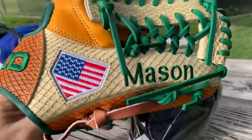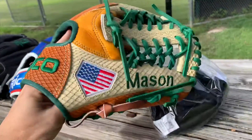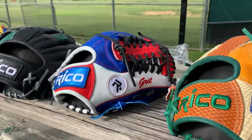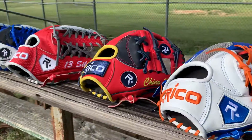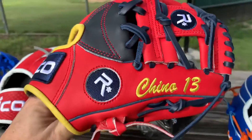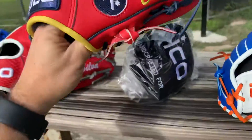Mason — snake. Any questions guys, please email me at ricogloves@gmail.com. Happy to answer any questions. Chino 3-13. Venezuelan flag.